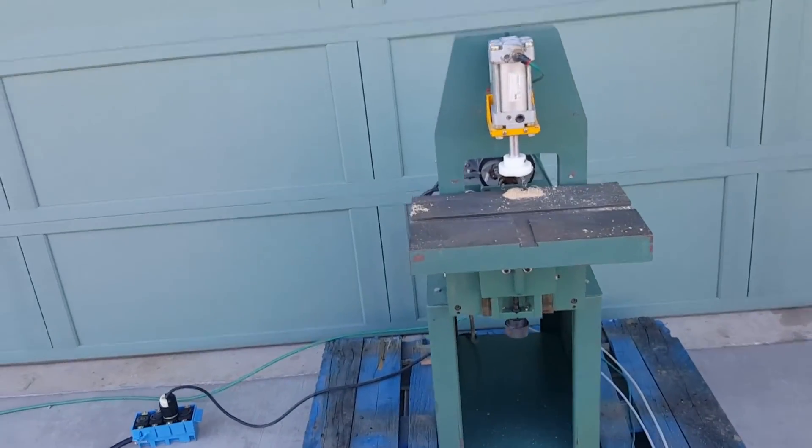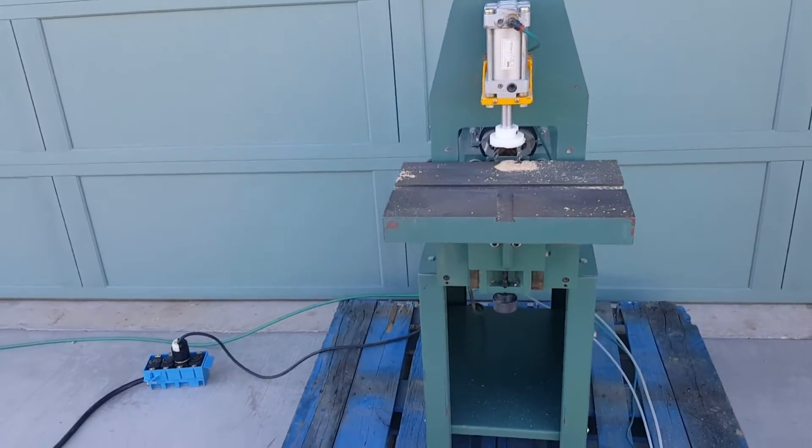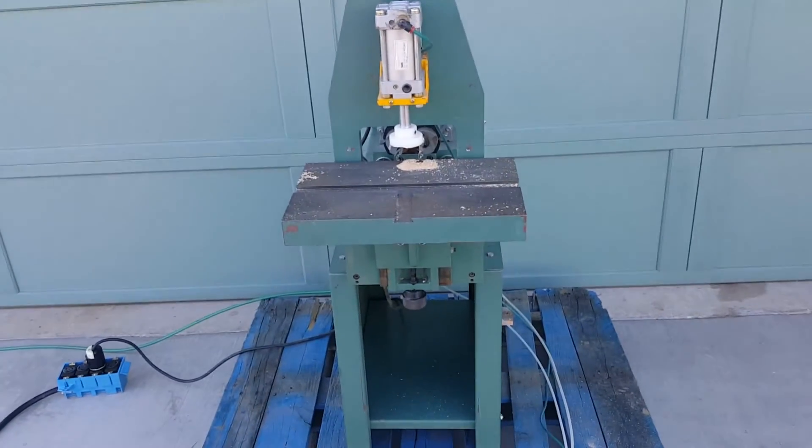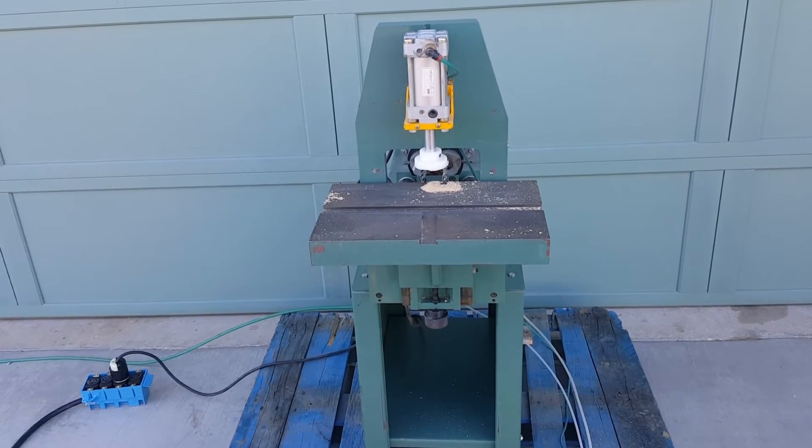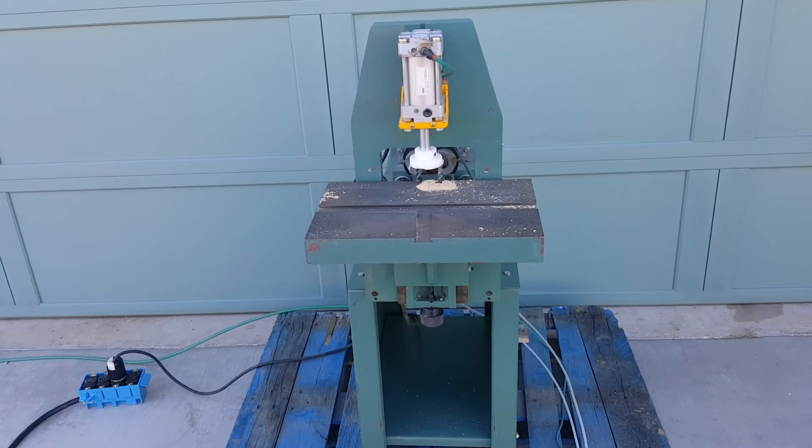Fantastic doweling machine, has not been used much. If you'd like more information on this machine, contact me, Steve, at scscustomwoodworks.com.